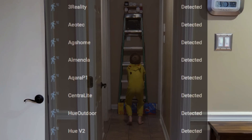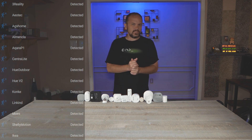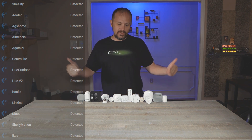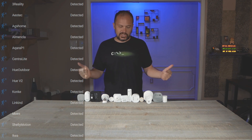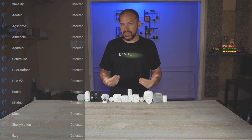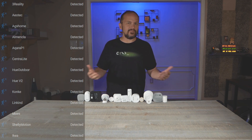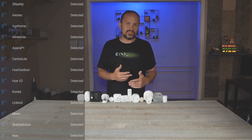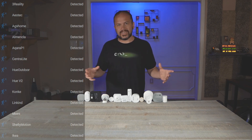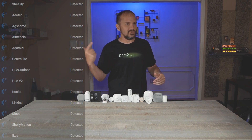We're doing it again with lucky number 13, checking out a ton of different motion sensors. You really can't have a true smart home without some motion sensors to have automated lighting. We're going to run it through the paces, do all the little tests and everything, and let's get to it.